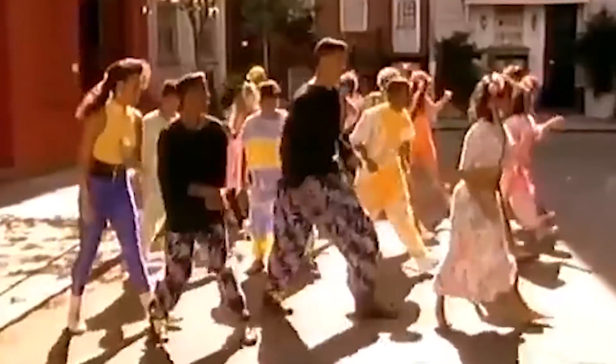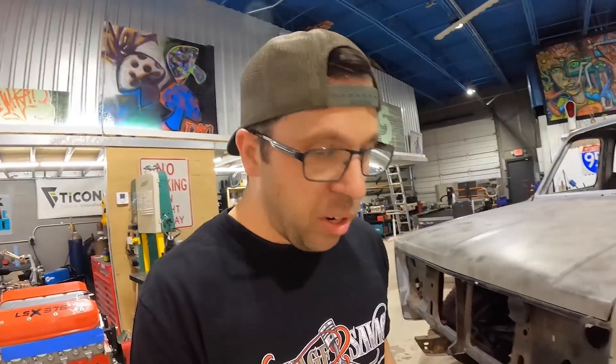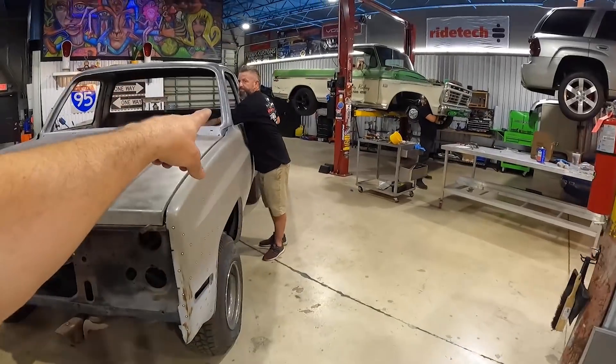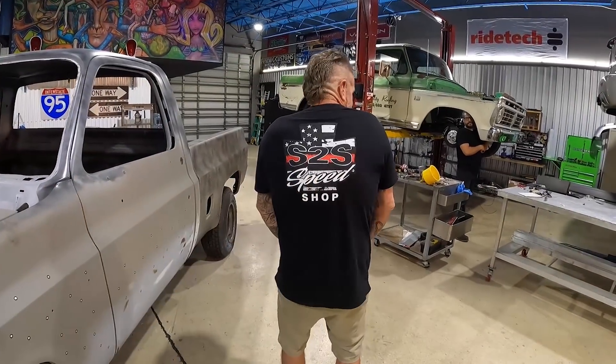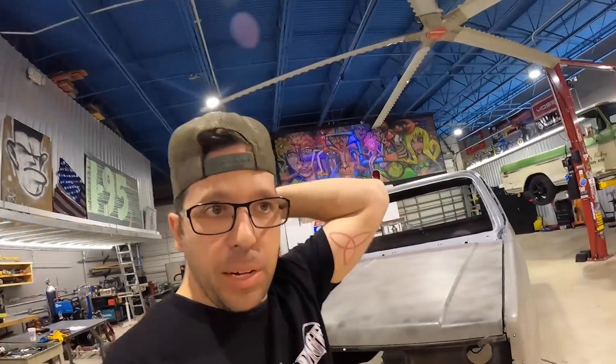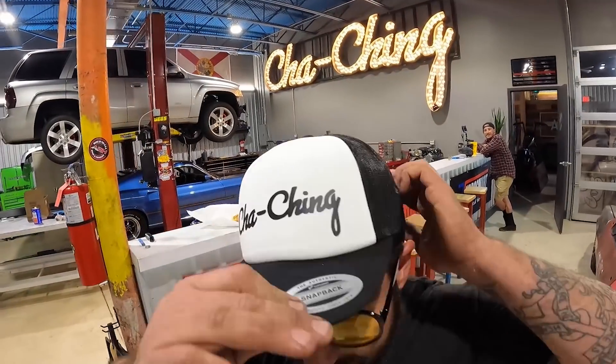Gas is not the future Donnie. It's all electric. That's our C10 project guys. We're going to be putting content out every week. Thanks for subscribing and watching. Make sure you hit that notification bell to get new episodes and new content. And if you want to get some new swag like this S2S shirt, we're going to put a link in the description below. You can get yourself some cool shirts, hats, anything you might want. Get yourself some Cha-Ching hats. We'll see you guys later.